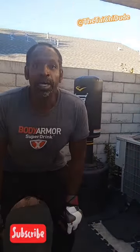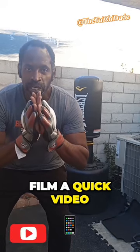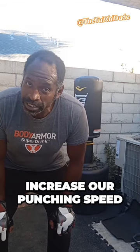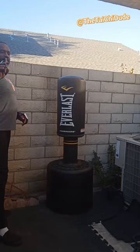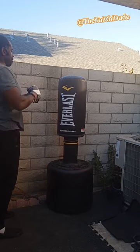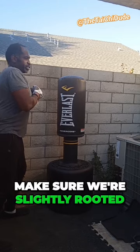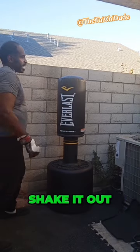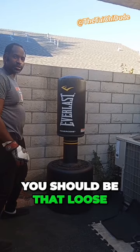This is instructor Carlo. I just wanted to give a quick video describing how doing tai chi can increase our punching speed. Number one: keep your shoulders relaxed. Number two: make sure we're slightly rooted. And number three: shake it out — it should be that loose.